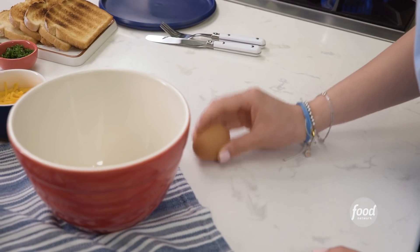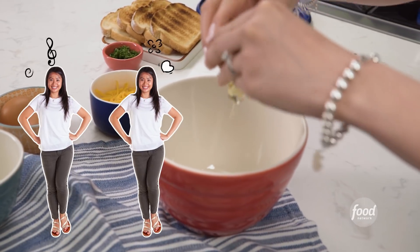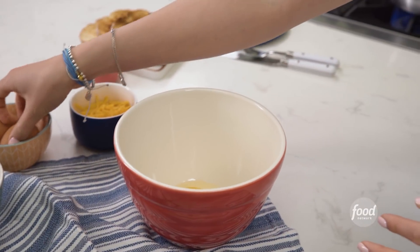Going to egg time. And we're going to go to the star of the dish, the eggs. What you're going to do here is crack two eggs into a bowl.